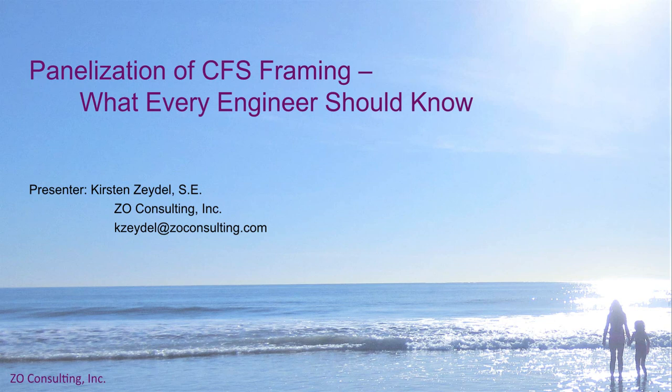I also want to encourage you to submit any questions you may have as we go through this presentation. Questions always make the Q&A much easier, and it's great to see what questions are out there. Please feel free to submit your question at any time, and you're welcome to include the slide number as well. I'll try to get to all of your questions during our Q&A session. So let's get started.